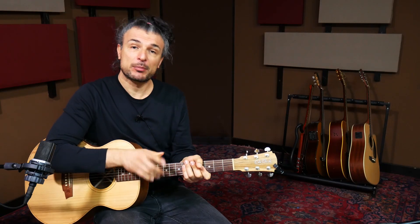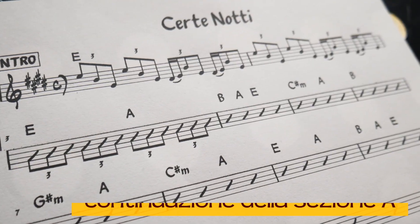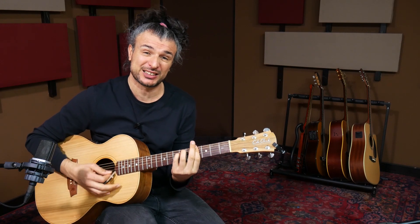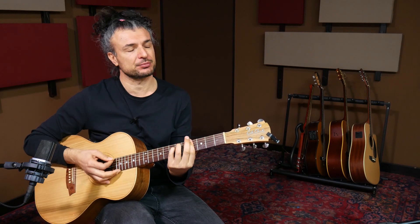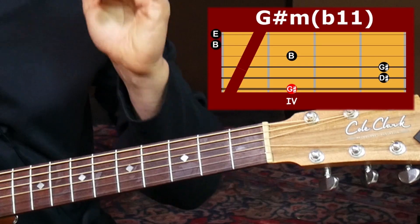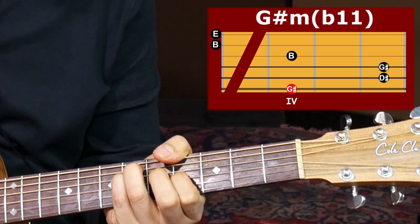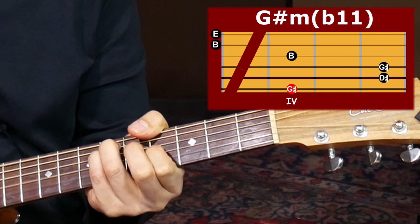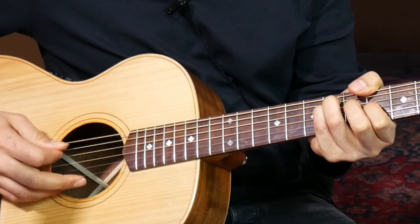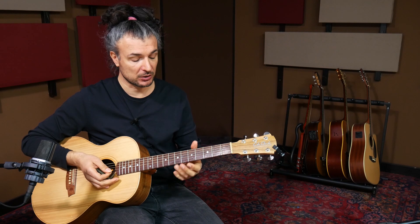Per il resto, chitarra alla mano e buona visione. In questo caso dovrei suonare questo Sol diesis minore, che non mi suona per niente bene perché questo barré mi stoppa un po' tutto. Preferisco suonarlo così: è un po' strano anche lui, ma è come se suonassi un Sol diesis minore e faccio risuonare sempre queste due fatidiche seconda e prima corda. Posso decidere se far suonare anche il Sol diesis col pollice oppure no. Senza il Sol diesis è un pochino più leggero l'accordo.